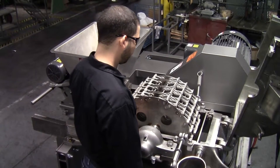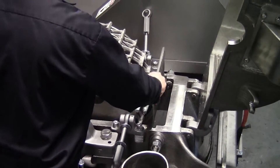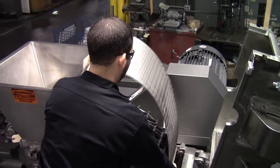Now we can remove the screen assembly from the mill main body, pulling up from one end until the entire screen assembly is free of the machine.